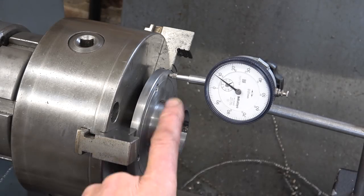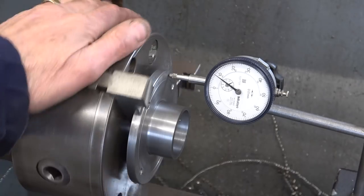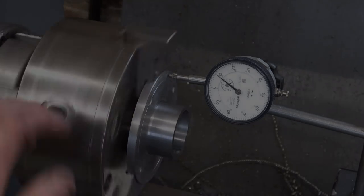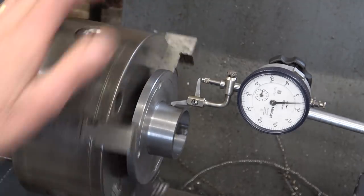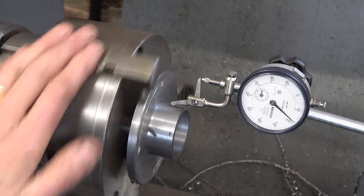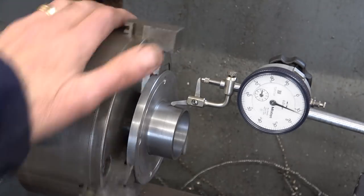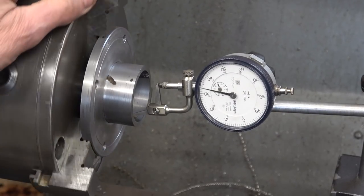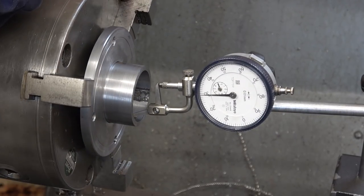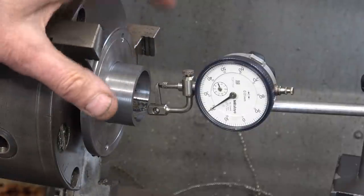I want to be certain that this is 90° to this back plate, so I started by clocking the back plate. The deviation here is about 0.2 of a millimetre. I'm not even certain that this is round, to be honest. Let's try the inside — about 35 maybe. So it's close enough. I don't need to break the welds and realign it.